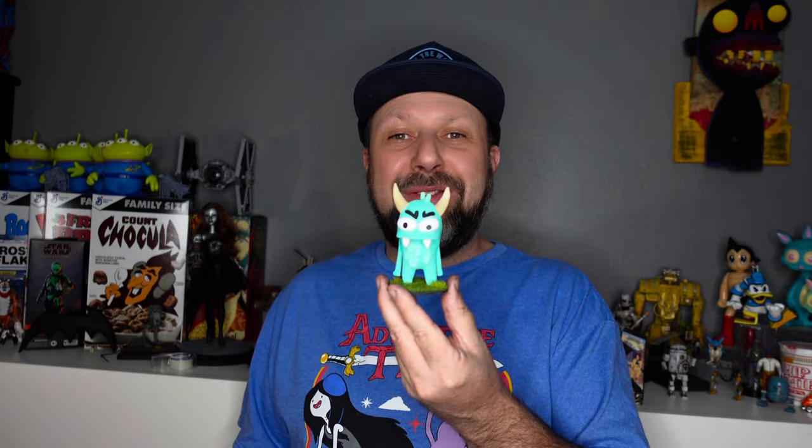Hey everybody, Dave here. Hope you're having an awesome day. So I have been cranking on my 1M robots, and you may even hear my 3D printer going off in the background, but this week I thought I want to build a little buddy for this guy.